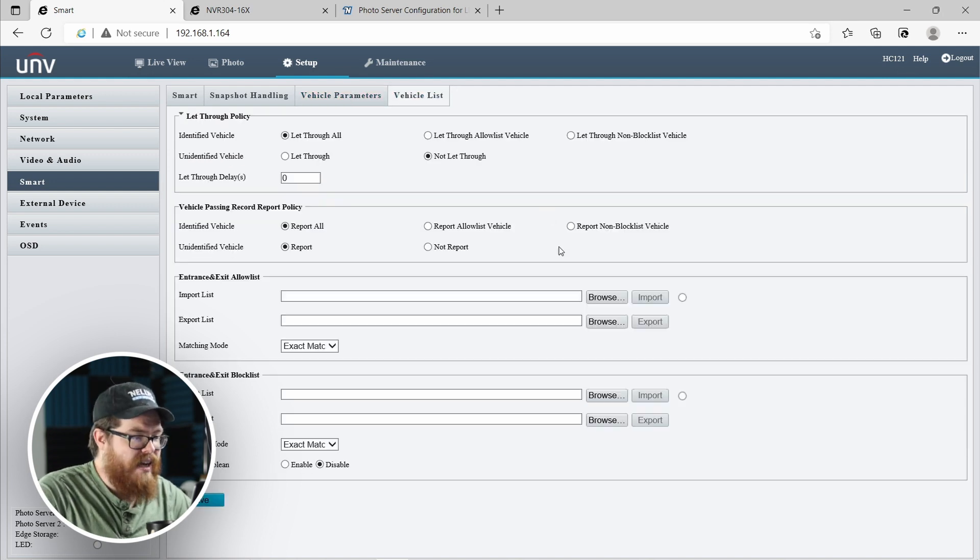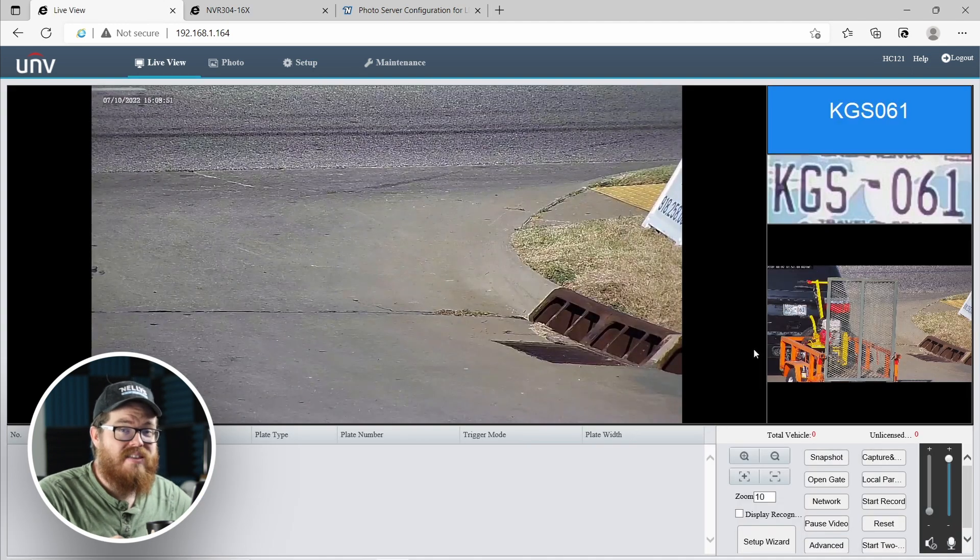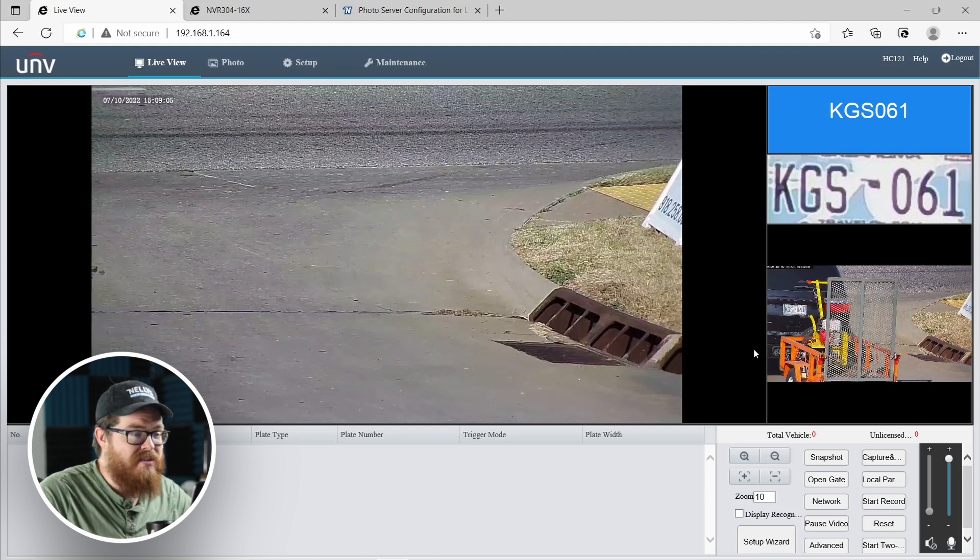Finally, we have the vehicle list, where you can upload a white list or a black list. A white list is a list of plates that are allowed to drive on your property; a black list is plates that aren't allowed. If you have this set up with some kind of access control gate — a car drives up, the LPR captures the license plate, and you can grant or deny access based on the plate number — these lists can be helpful for that. We have not tested this functionality, so use it at your own risk. If you do try this out with induction loops or gate access control integration, let us know how it went.